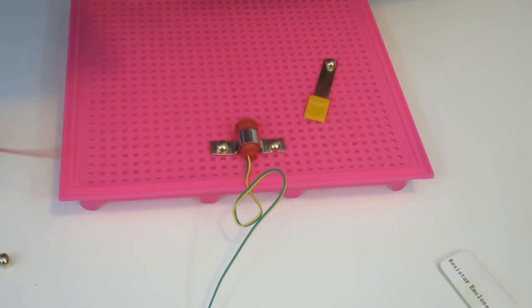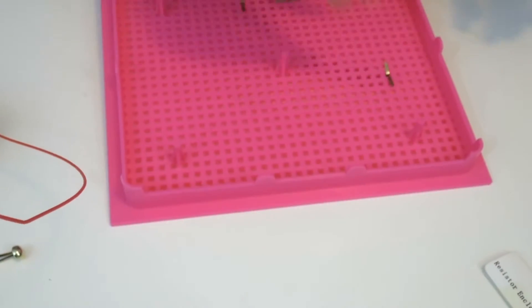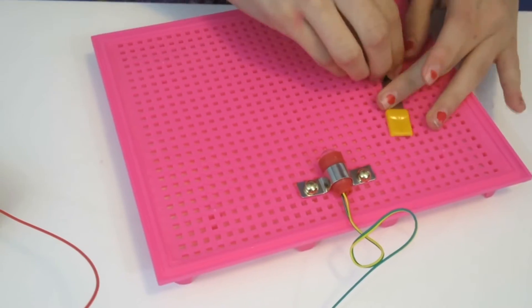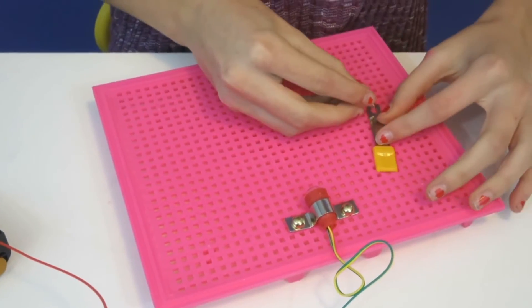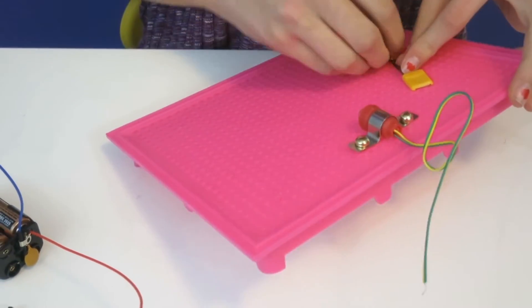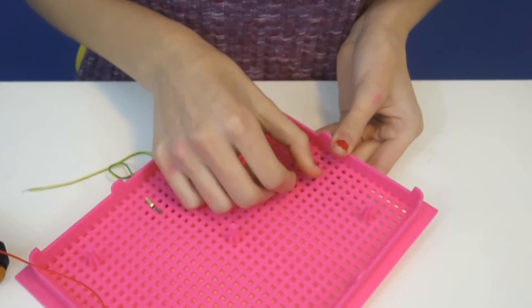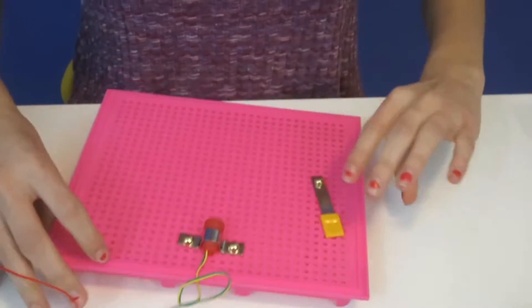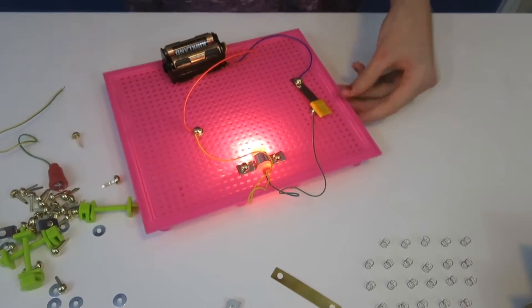I'll be using the second board. Clamping is very simple — you take one of your gold clamps and put it through whatever hole you need on your board, then hold it down, turn it over, push down each side, and it will stay in. We did our first basic experiment and got the light bulb to work!